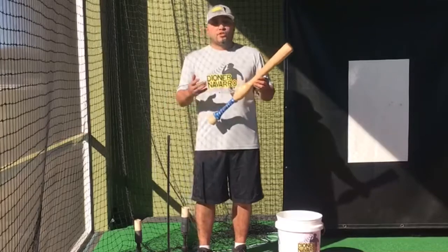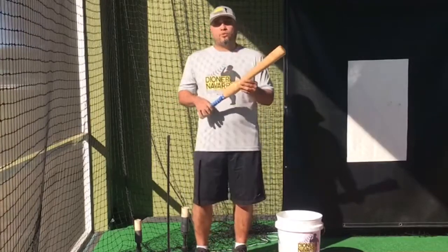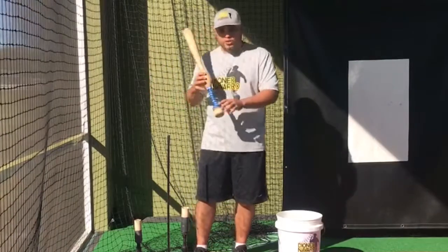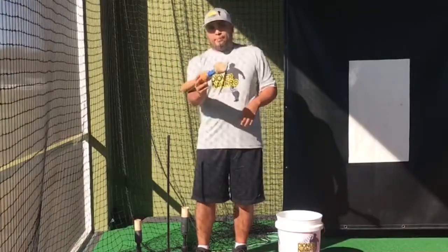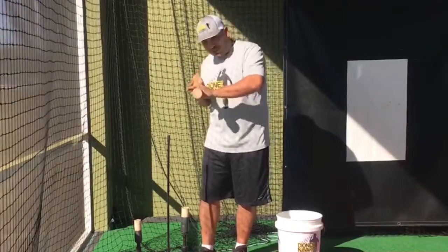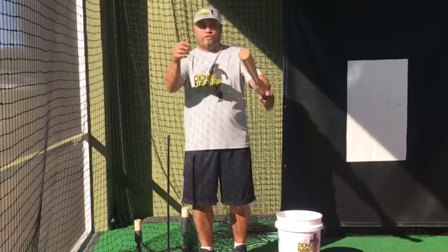I just think it's the greatest tool for young kids to teach them the proper way to drive their hands through the zone and just let it happen. Just think about bringing the hands through the zone and then the barrel is going to follow.